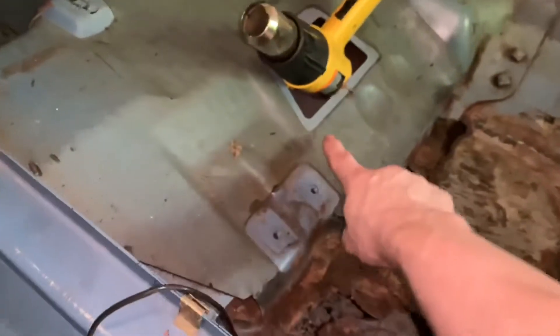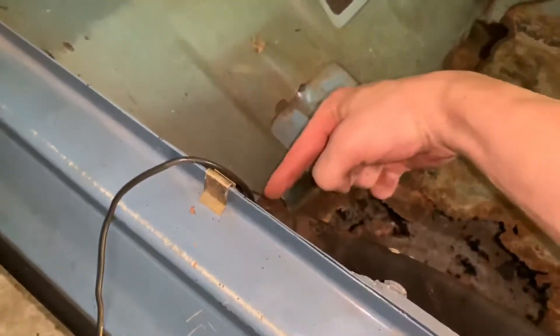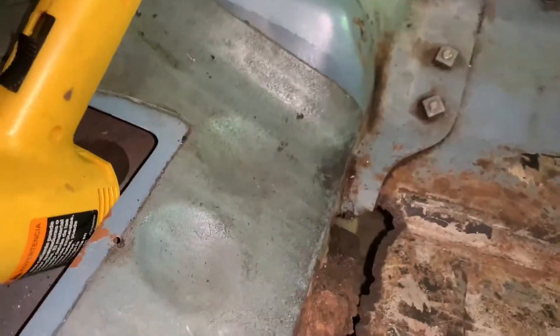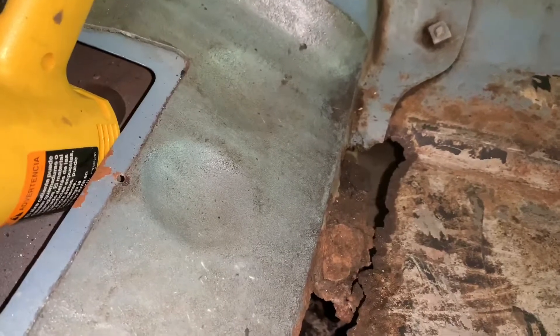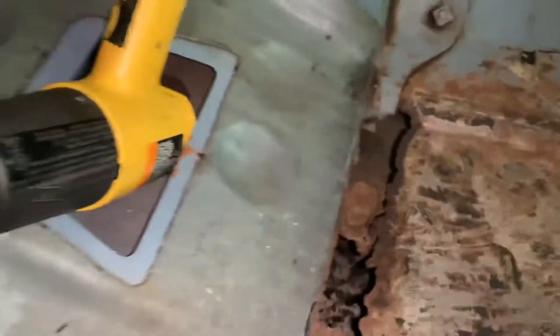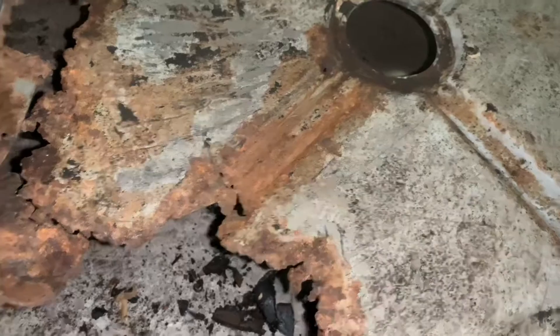I'm going to have to take a little bit of the insulation off here too, just to get back at the rest that's going on underneath. I need to take a look underneath at the seat supports because it hasn't really gone quite that far back - but it has gone pretty far back underneath here. You can see exactly how much real metal is left.